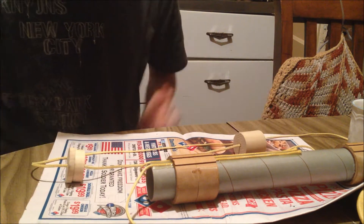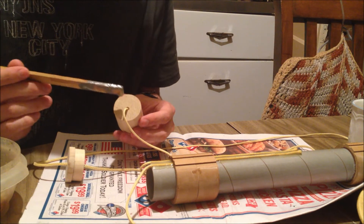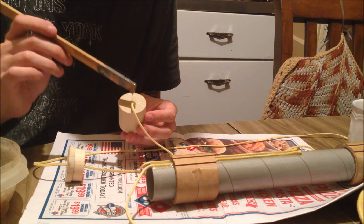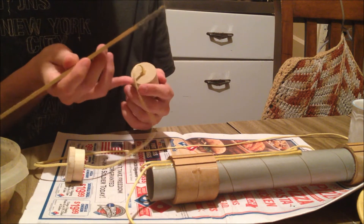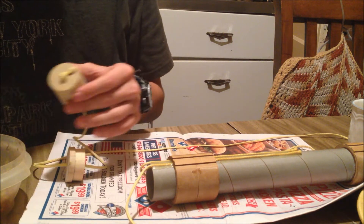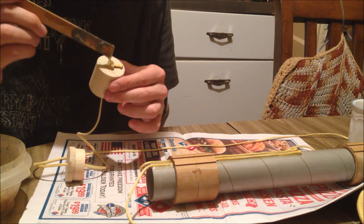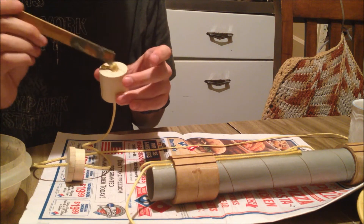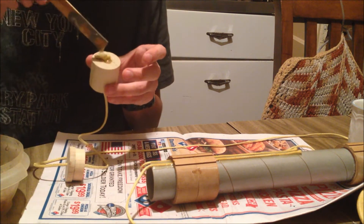We're going to go ahead and bond these together with 15-minute epoxy. With a mixing stick, just put a small good little dab there, and have the epoxy soaking into the drilled hole — that will hold your shock cord in place. Let's go ahead and apply it to this big knot here that I made. I recommend covering the whole thing up with epoxy so it can be stuck on there pretty good with no risk of it coming off.